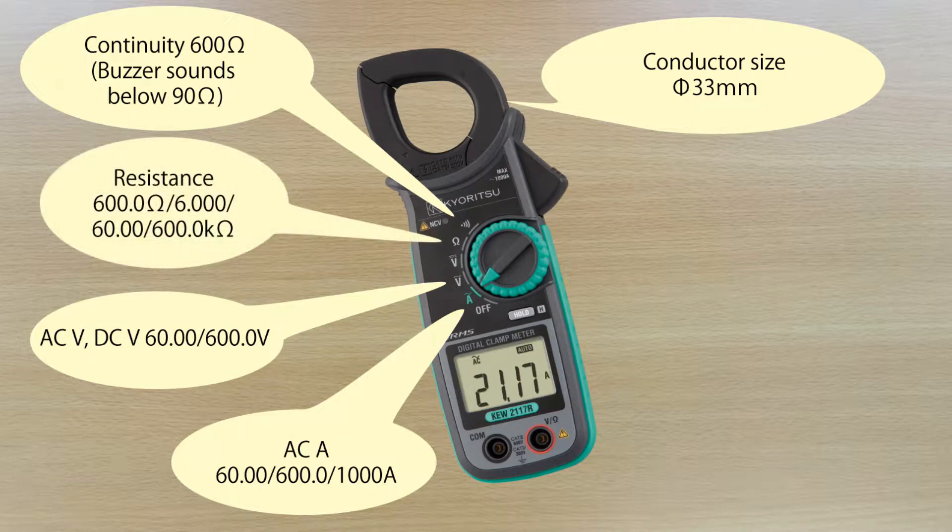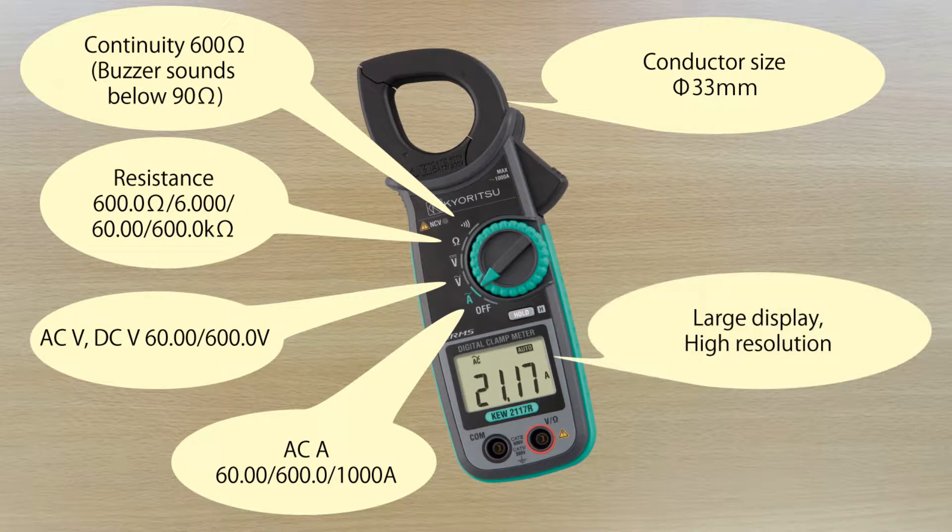The 2117R is a high resolution 6000 counts clamp meter featuring an extra large display.